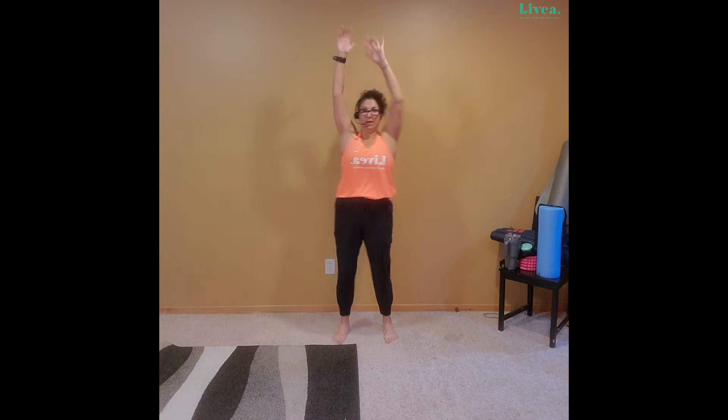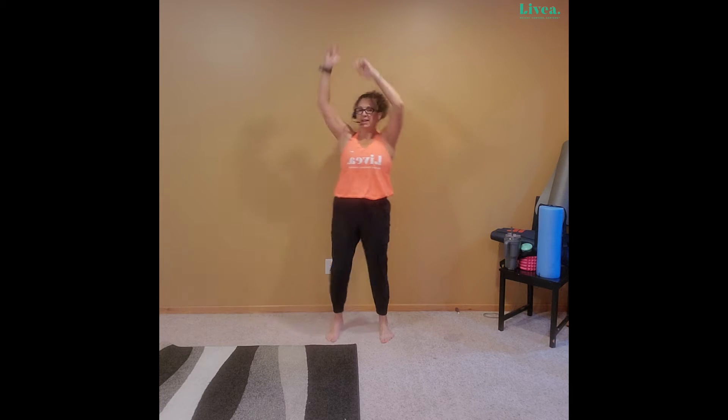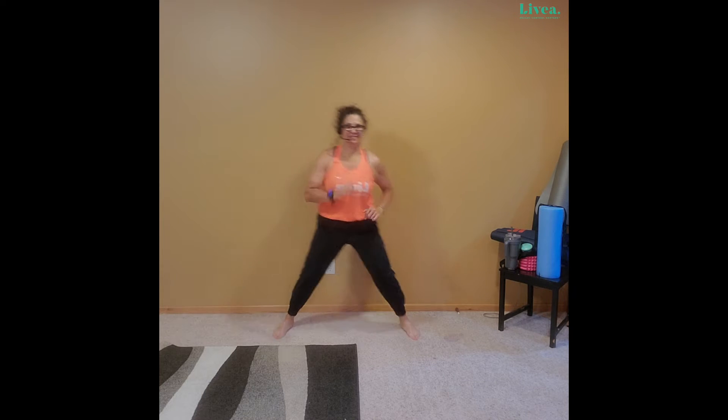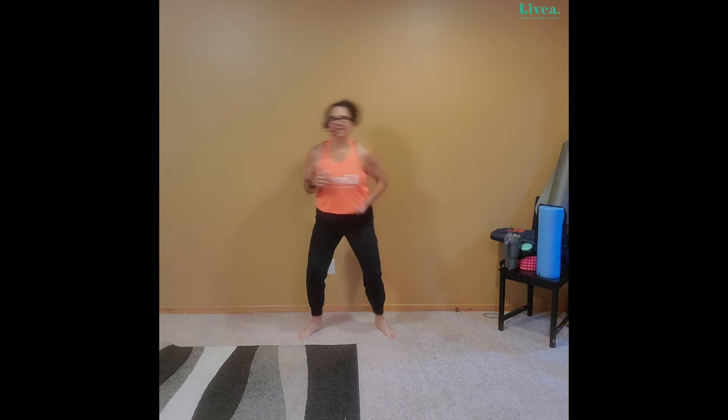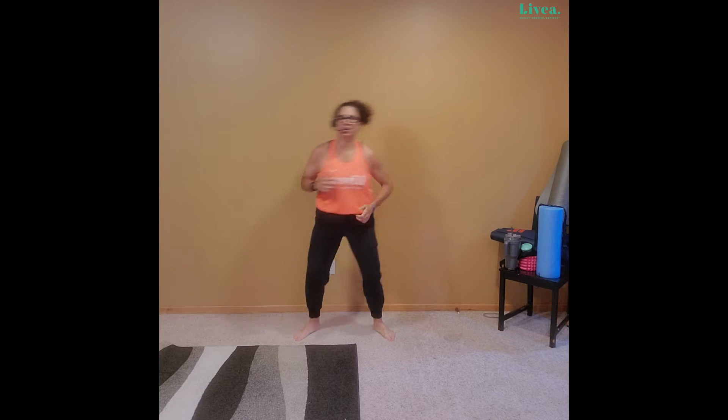Four, three, two — step it out, out, out, in, in. Two more — shoulder roll again. Shoulder, shoulder. You got it, we're moving. We have less than 30 minutes because we've already started, so don't stop. You are worth this time, you really are.